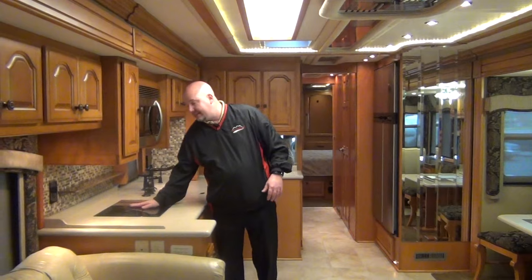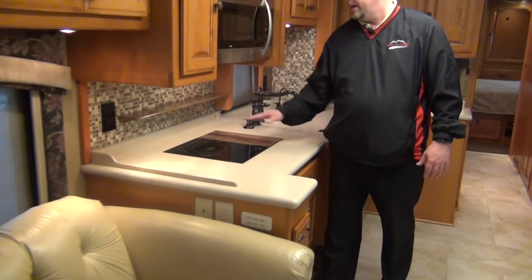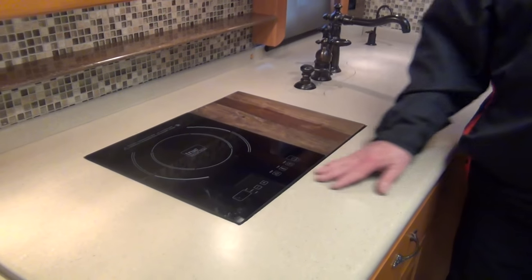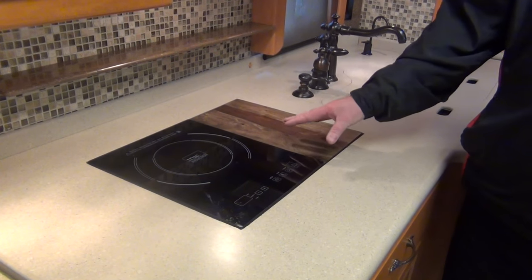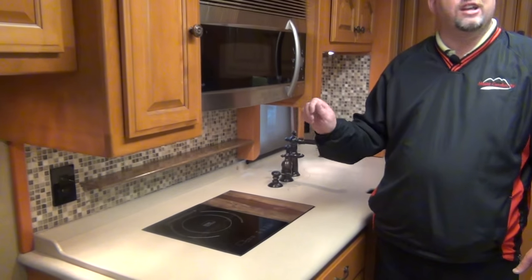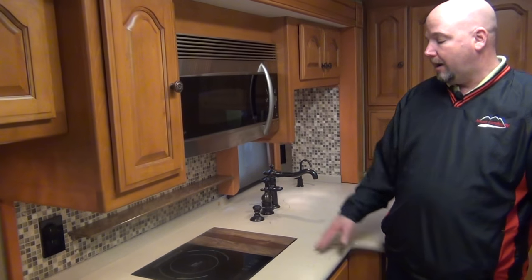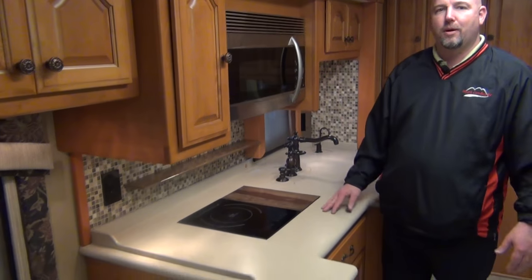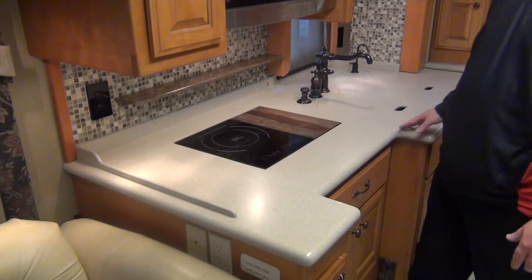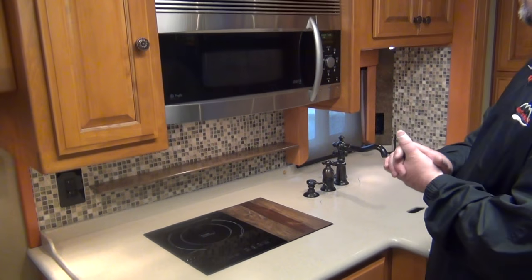Here's another update they did: evidently they didn't care for the gas stove so they put an induction stove in here. This is one of those that takes magnetic steel pans instead of aluminum, and you cook right on there. It's a one burner cooktop, but for most people how often do you heat up two or three things at a time? If you do want to do that, you can add a second induction cooktop.